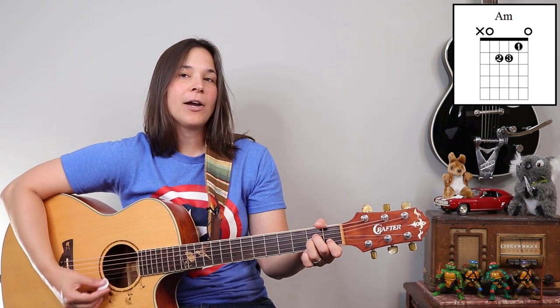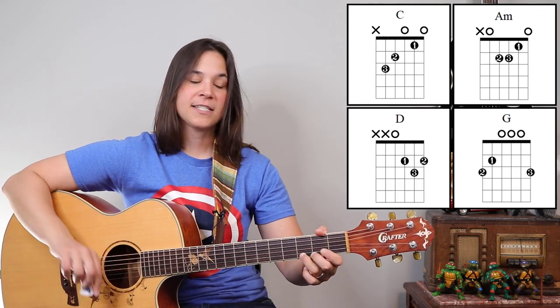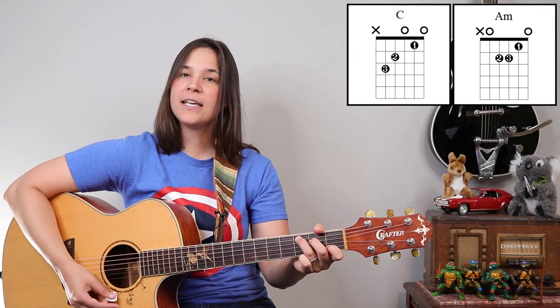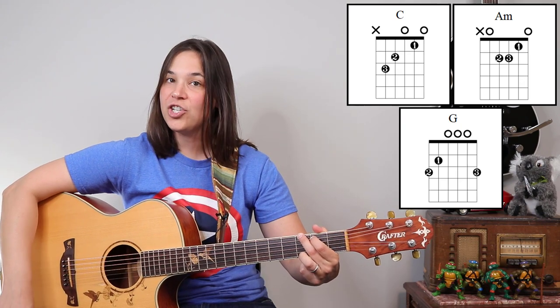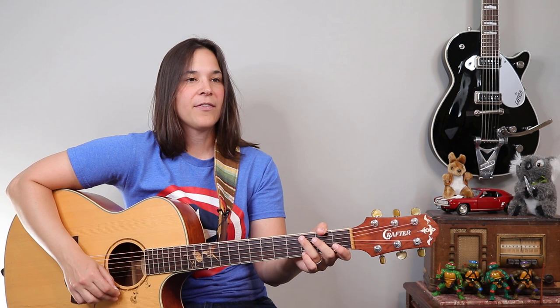We're not doing anything different strum-wise on the chorus — we're keeping it simple. We start on an A minor chord and then it goes C, G, D. And then the second time through it goes A minor, C, and then you just hang out on that G chord again. So let's take it from the pre-chorus into the chorus and do both of them together.